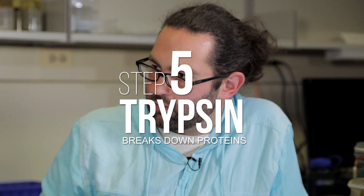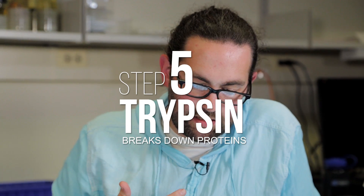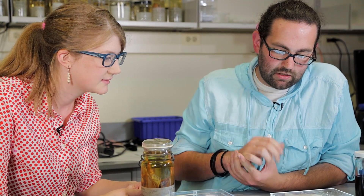For the clearing — to clear away the tissue — we use trypsin, which is an enzyme that digests proteins. It's found commonly in vertebrate digestive tracts. Trypsin eats away at the tissue proteins but leaves the collagen.